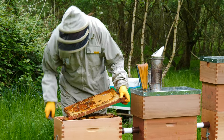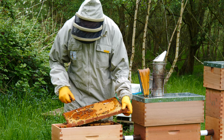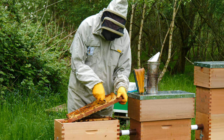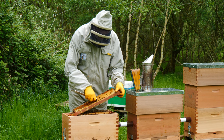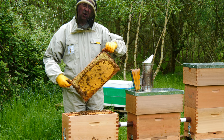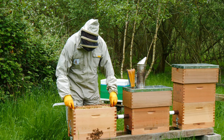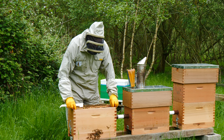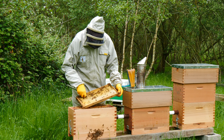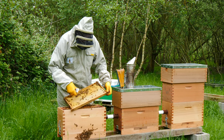Now the reason we're not using this colony for queen rearing is we've got another colony that was a honey production colony last year that has some very calm bees in it. As I say, they were a production colony last year, did really well — really happy with the way that they performed — and I've selected those as the colony that I want to produce queens from. So we've got plenty of brood here that's about to emerge, and the bees are not too bad in terms of temper, so it's always nice to have fairly calm bees to work with.